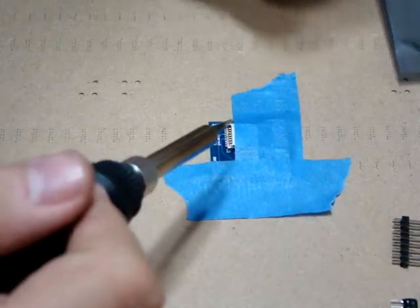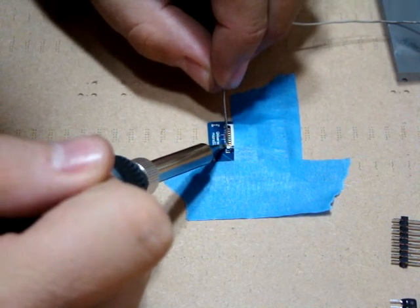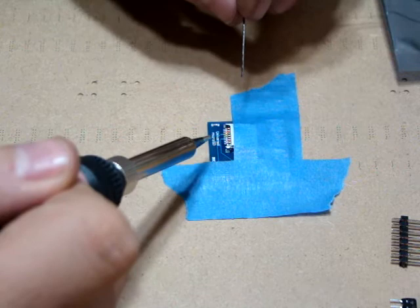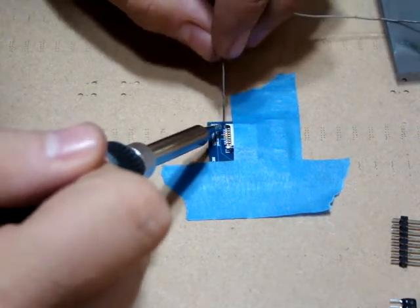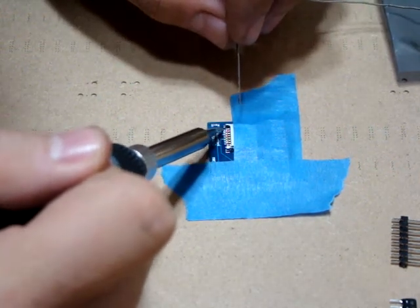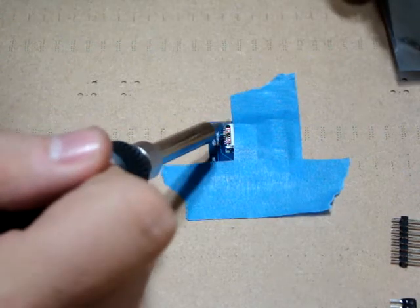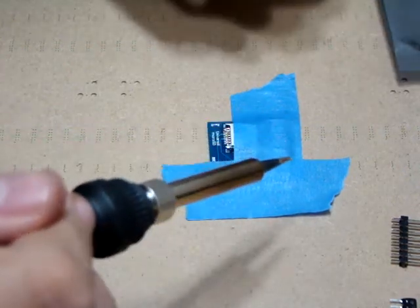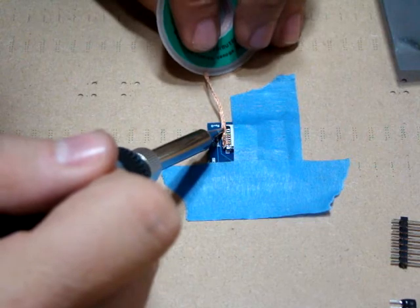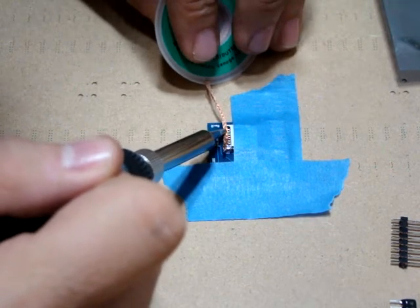I'm going to start at the first pin and get the solder in there. The solder really only wants to stick to the pad — that's the neat thing about this project. Even though the pins are very close together, the solder doesn't want to bridge the spaces, so as long as you don't use too much solder you won't get a join. I've just got a join between two pins — too much solder. You can pull it away, or use a little solder braid to suck up the extra.